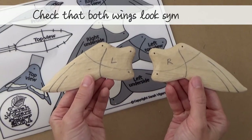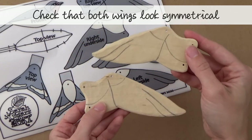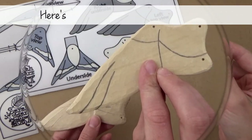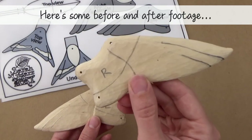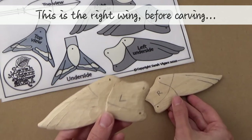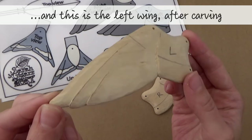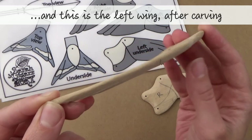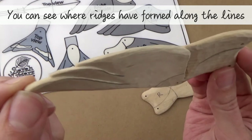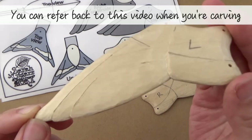Once you've drawn up both wings, it's good to do a quick check that they look roughly symmetrical. Now I'm going to show you a bit of before and after footage. Here's the right wing before carving, and here's the left wing after carving. You can see where ridges have formed along the feather lines. You can use this video as a reference point when you're carving.